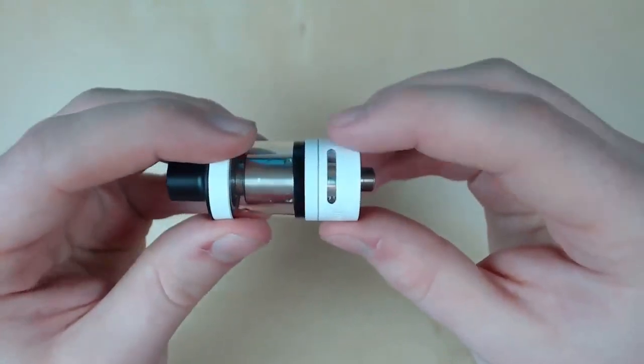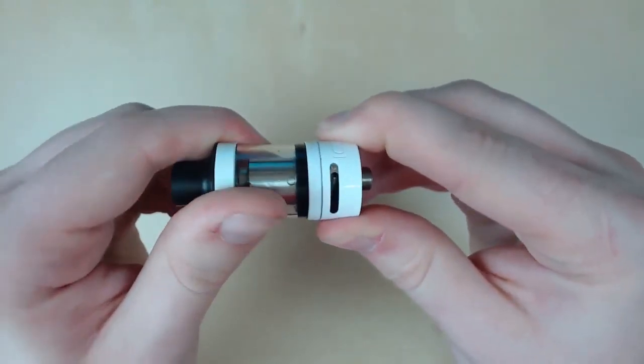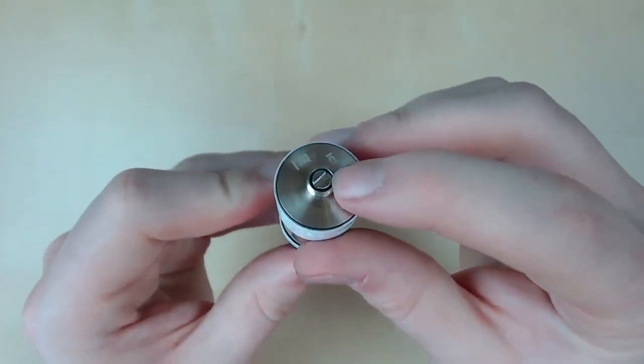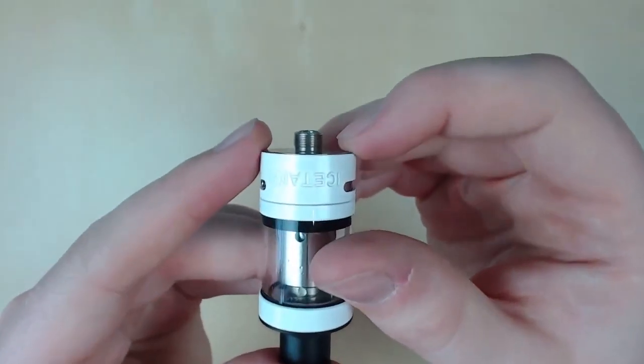We also have airflow control on either side. The restrictiveness is pretty good — maybe a bit too restrictive, but it works well. And we also have an adjustable pin, which is good to see, and the threads are pretty good.